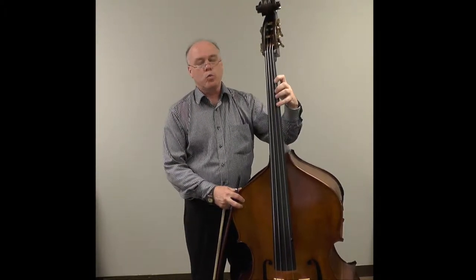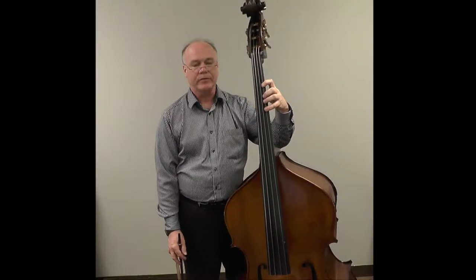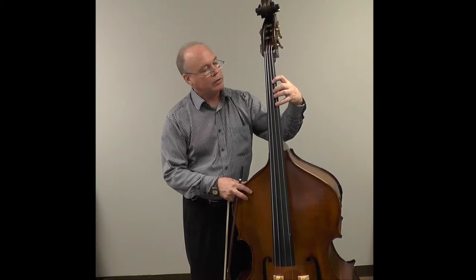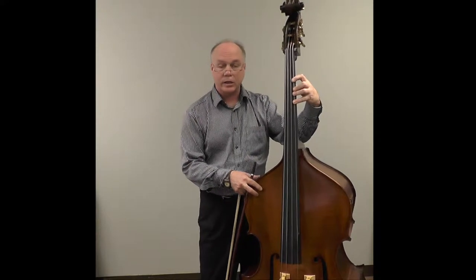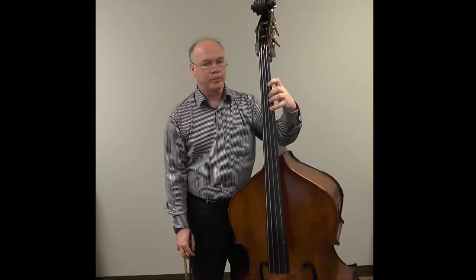Now, there's not really one handshape that will work for everything that we do. However, there is one basic handshape that we use. In this handshape, the fingers must be rounded. The knuckles are not broken like this. Breaking them like this creates tension in the hand again. It also will not allow us to be able to move around and play effectively in tune. So this is also very important.